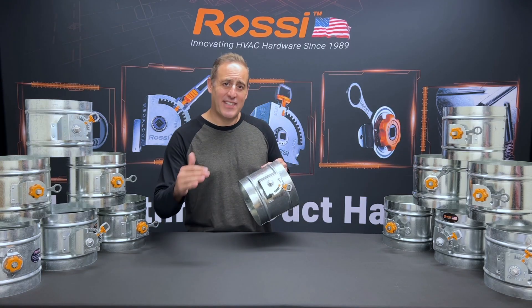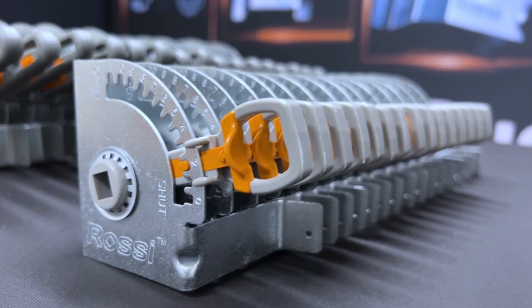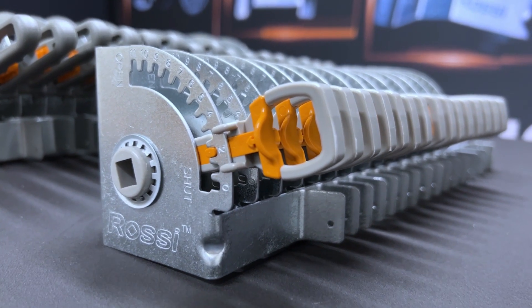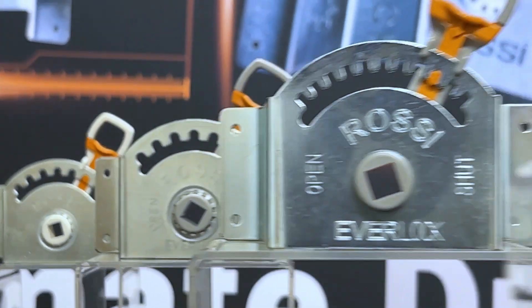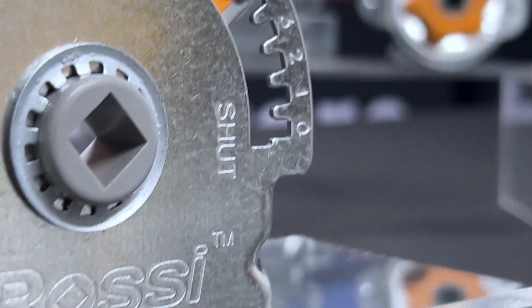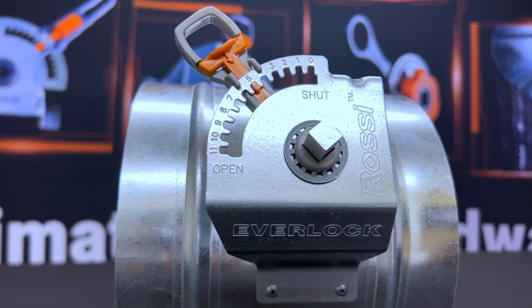These regulators are designed to stack conveniently. That cuts down shipping volume, lowering shipping costs, and helps with space in your duct shop. This design has gone through iteration after iteration of engineering and design improvements over the years to make the Everlock the ultimate damper regulator.